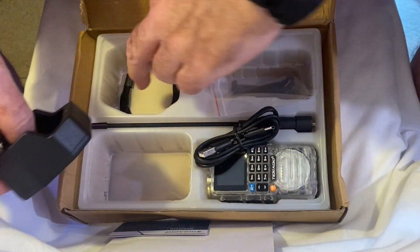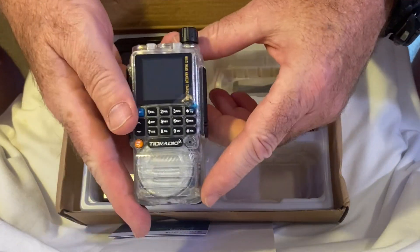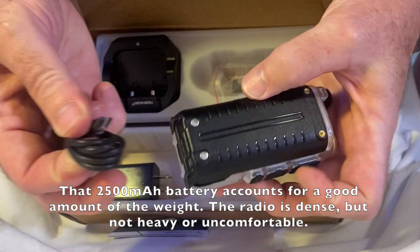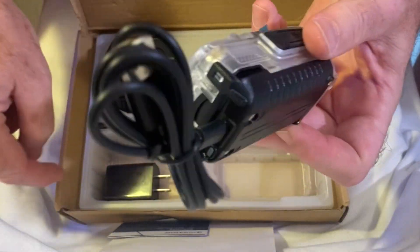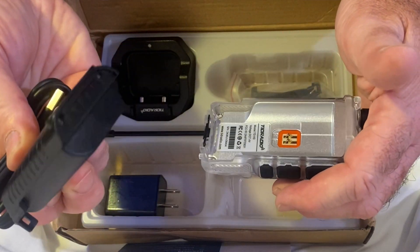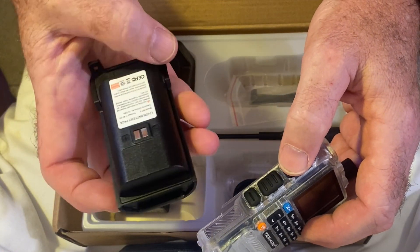There's a lanyard — there's always a lanyard. Here is the radio itself. One of the first things that struck me about the radio is the weight — this thing's got some density to it. It has a 2500 milliamp battery. And this is so cool: the USB-C can go right into the battery and you can charge without the charging station. You could be in your car and just plug it in. Presumably I can charge this without the battery even being attached, which is really cool.